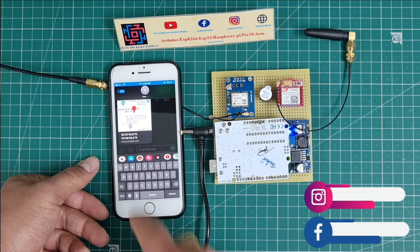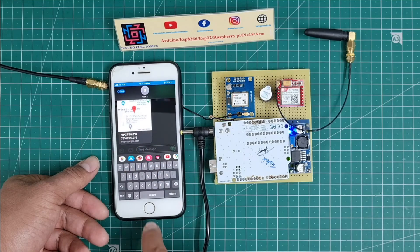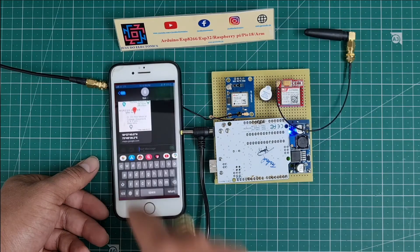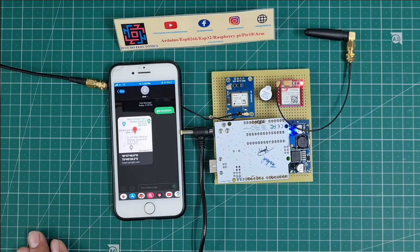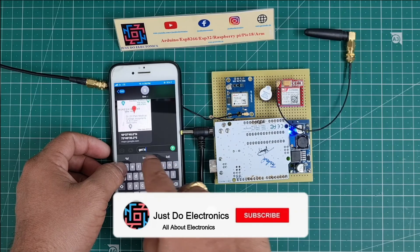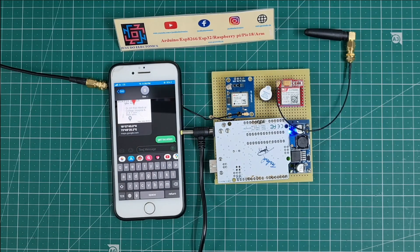If you want to track a person, you just tap the link and automatically Google Maps opens with their location. This is a small GPS tracking system. I hope you like it — if so, please hit the like button. If you're new to my YouTube channel, please subscribe and hit the bell icon to get notifications first. Thank you for watching. Have a nice day.